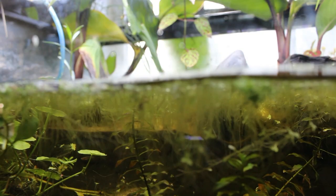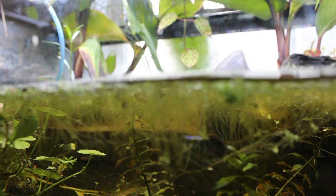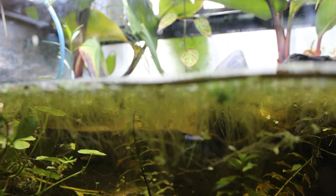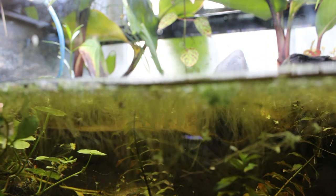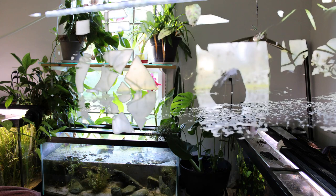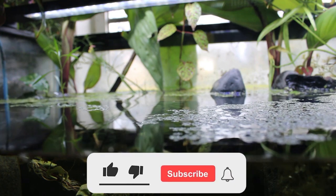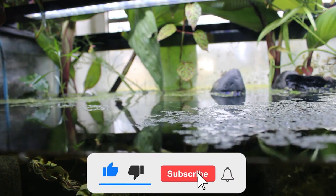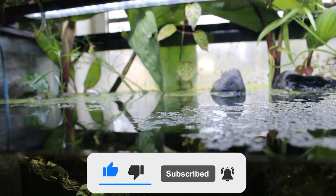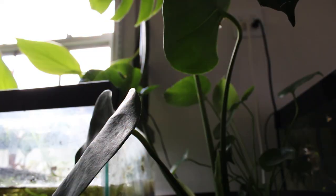One person's swamp is another person's marsh, but one thing we can all agree on is that nature doesn't stay in boxes the way our fish do. When we're designing aquariums, we're setting things up in a very controlled way, but when we look at nature, we realize that things come out of the water, things are around the water. The line between water and land is actually very, very blurry.